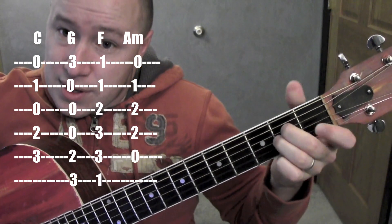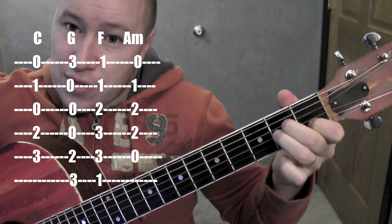A minor — 2nd string, 4th string, and 3rd string.